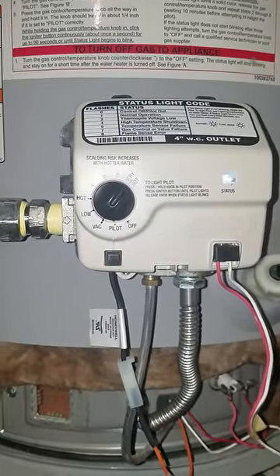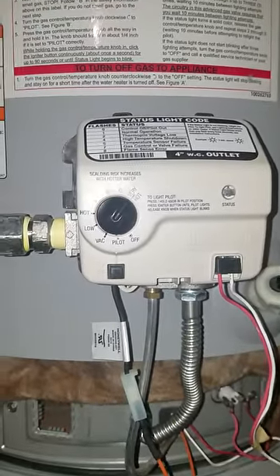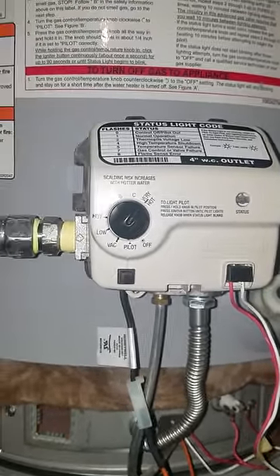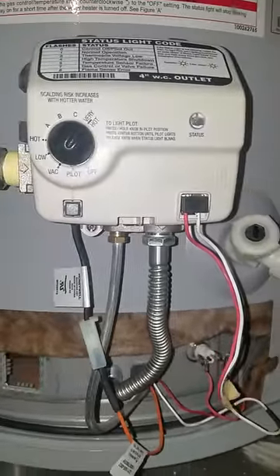I watched a thousand YouTube videos, read a bunch of stuff, got in a panic, and had no hot water last night. I decided to call Whirlpool this morning — who, by the way, was very helpful. She told me to check out this trick that I did not see anywhere on YouTube or online.